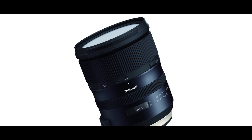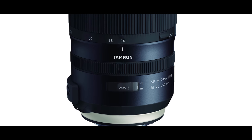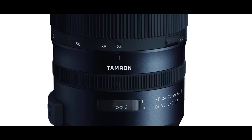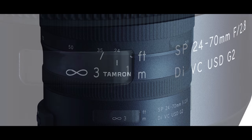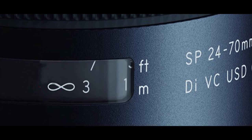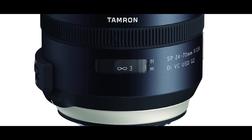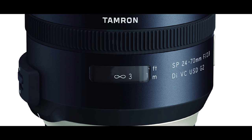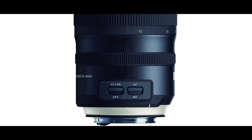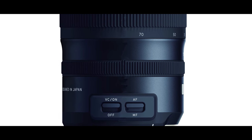Looking at the Tamron lineup, they have improved in quality, design, sharpness, and optical coatings. They are bringing something competitive to the market, and the quality is spectacular. You can see how much thought has gone into manufacturing and designing this lens. The design is so much more streamlined compared to the old version, which looked like something from a 1990s era of lens design. The ultrasonic silent drive from the first version of the Tamron 24-70mm is continuing into the new generation.